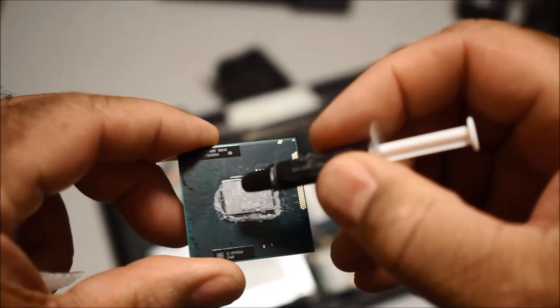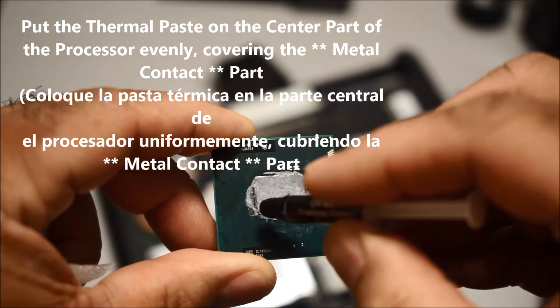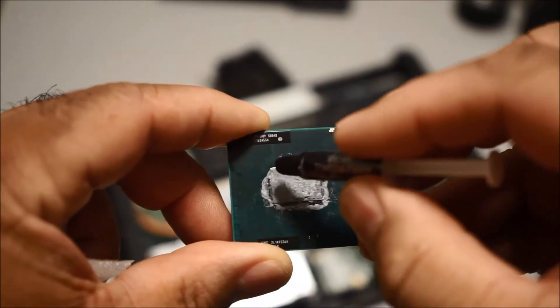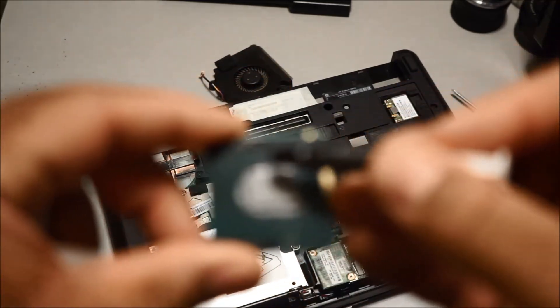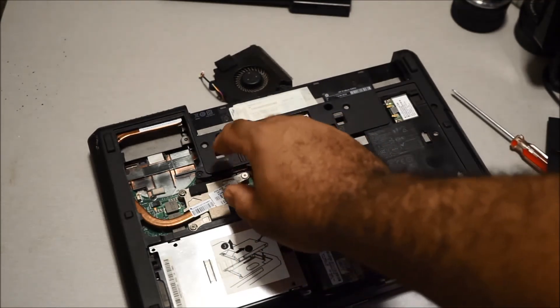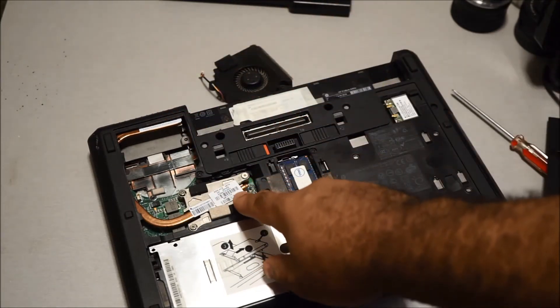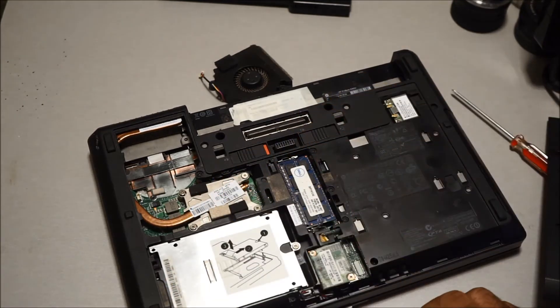Once you get your new processor, take the thermal paste and cover the whole chip — there's a gold or silver-plated contact here. Make sure you put the thermal paste over this contact evenly. You don't need to put any on the heat sink, just on the processor. Then set it down, lock it in, and put the heat sink back — turn it into position and put it down gently so you don't smear the paste, then screw it back in.